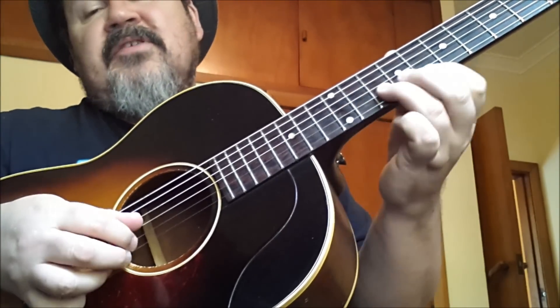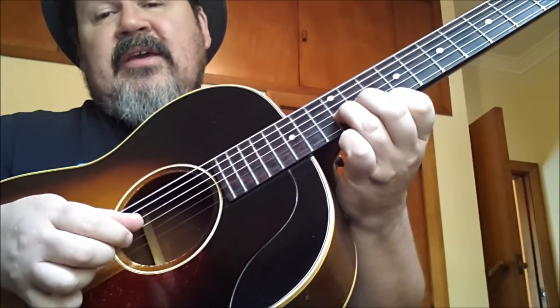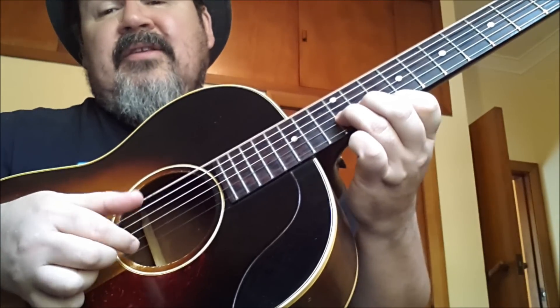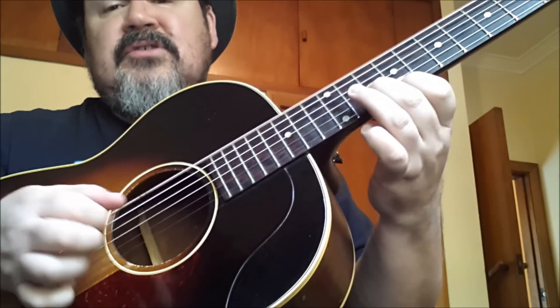And the timing is, this is a triplet: 1 and a 2. 1 and a 2. And obviously we're playing the bass with that, so 1 and a 2. Yeah, 1 and a 2.